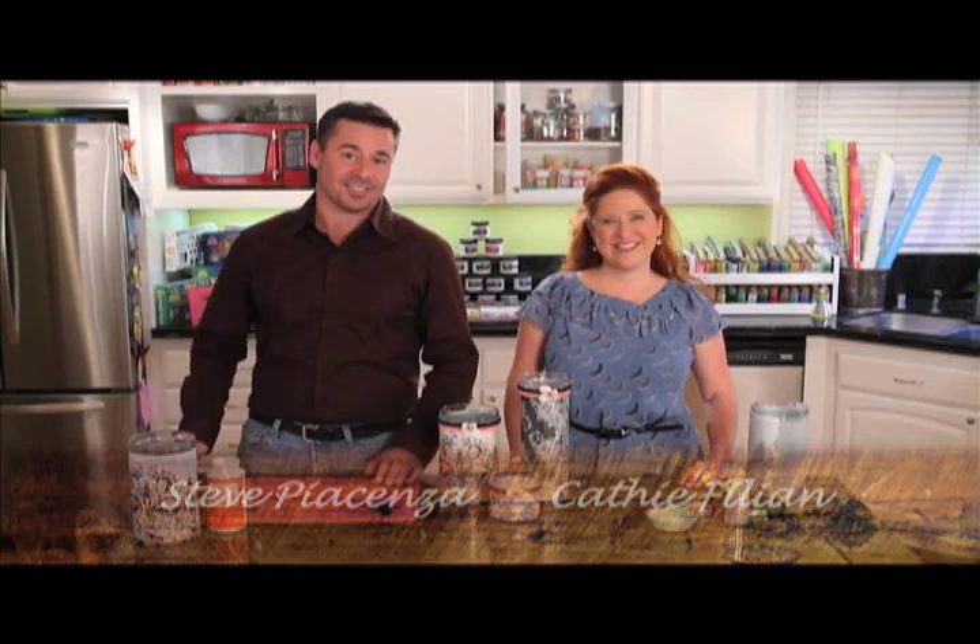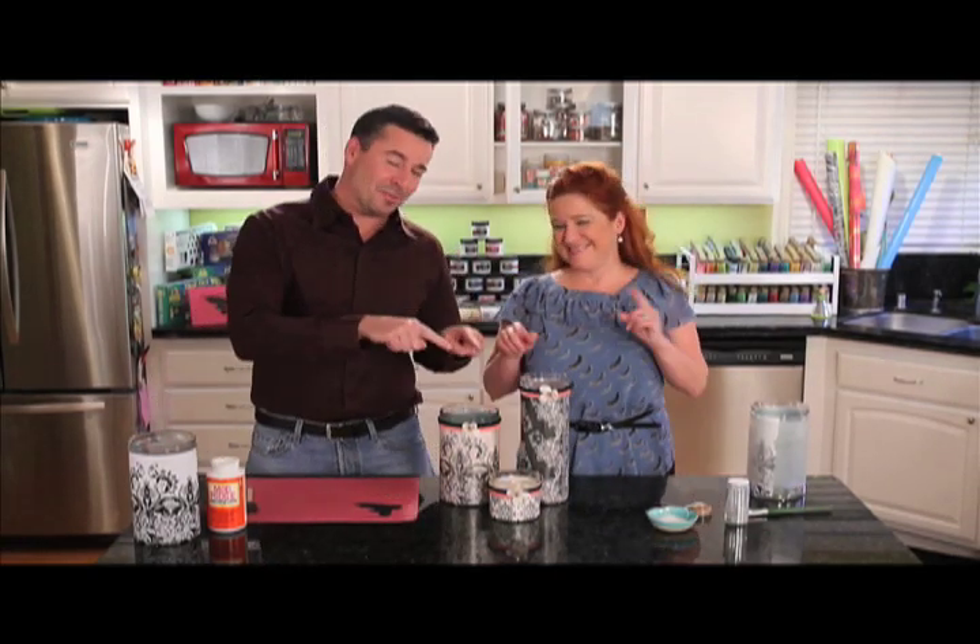Hi and welcome to Plaid Craft TV. I'm Steve Piacenza and I'm Kathy Fillion. Today we have an outside the jar idea for Mod Podge. We're going to be custom blending Mod Podge with glitters and eyeshadows to create our own formula, and this is going to be perfect for our luminaries.